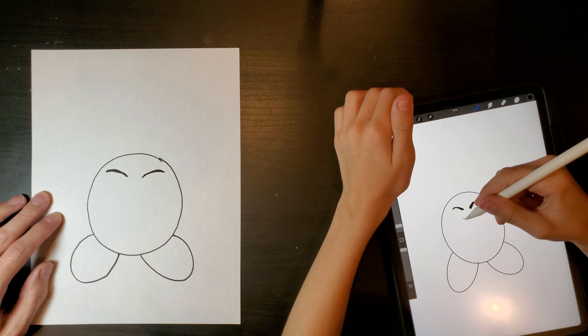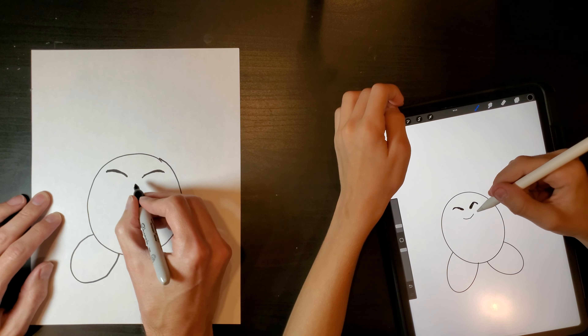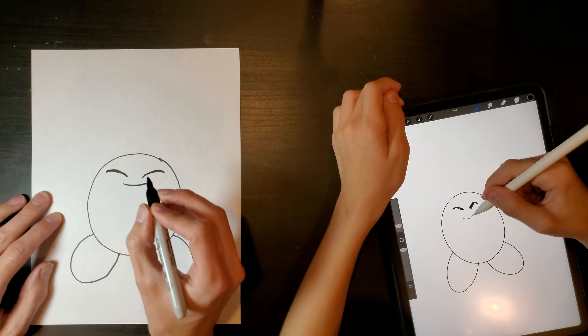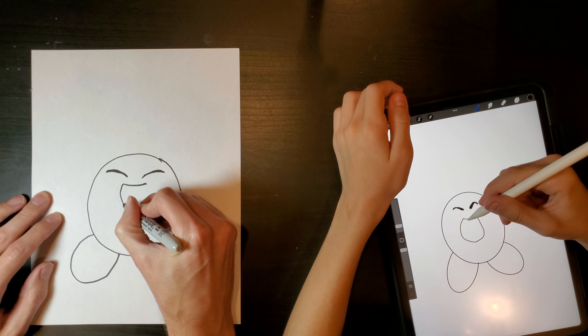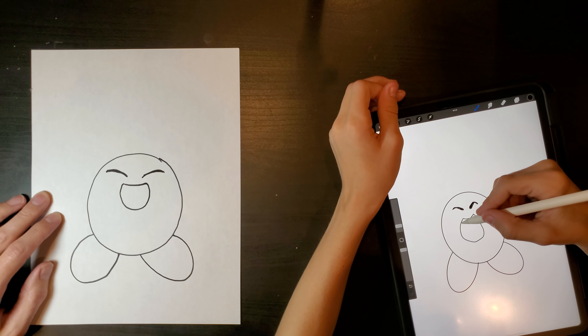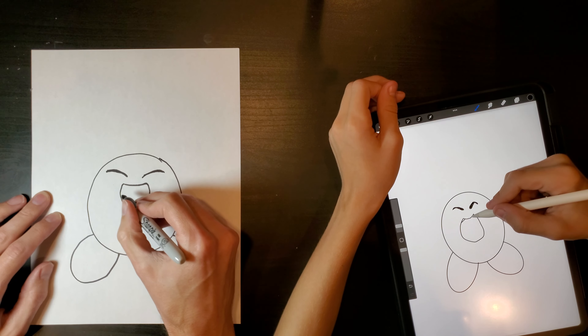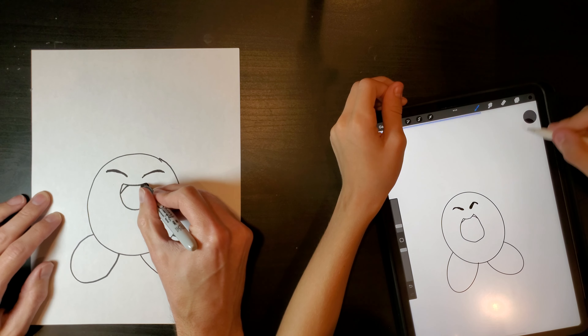And then a little smirk on his face. Is his mouth open or closed? Opened. So then you make something like that. You make the line go in here and the line go in here, kind of like vampire teeth.